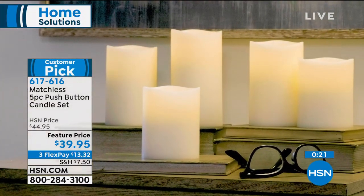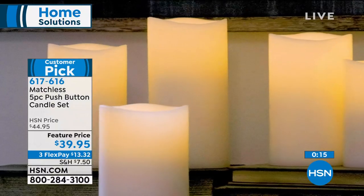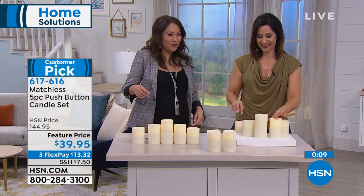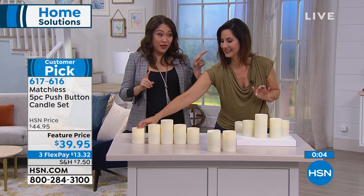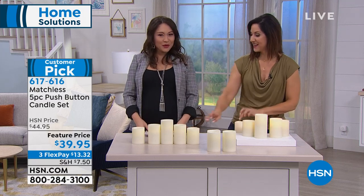Which is what we're going after. Nobody would ever guess that these are not real candles. I have people come and they actually want to touch it because they cannot believe it's not a real candle. All five pieces, again, $39.95. Think presents, think gifts — customer pick. Thank you so much. These are so great.